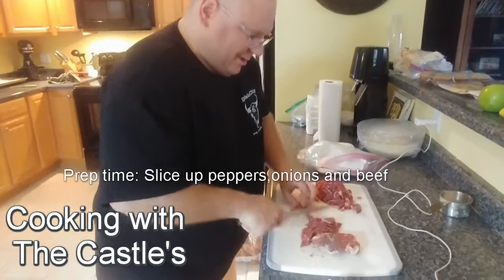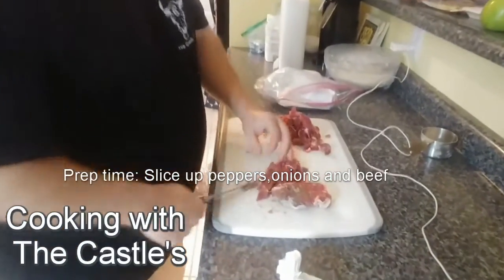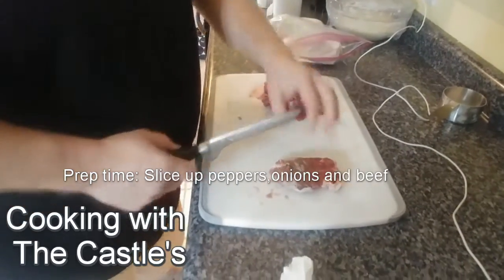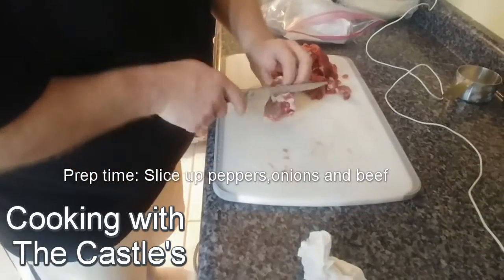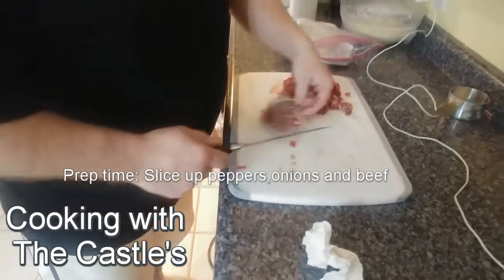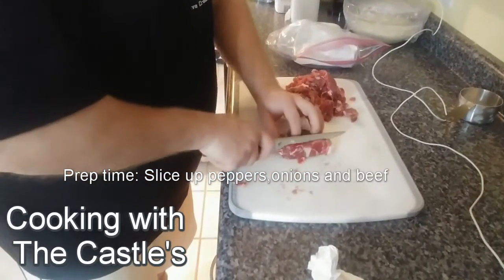Jeff, what do you got going on? Cutting up the steak because Billy Beef's trimming off fat - gotta leave a little fat though so you can get some flavor. We just take big chunks like this, we can get rid of that. How big are you leaving your chunks? We're trying to cut thin strips, as thin as possible.